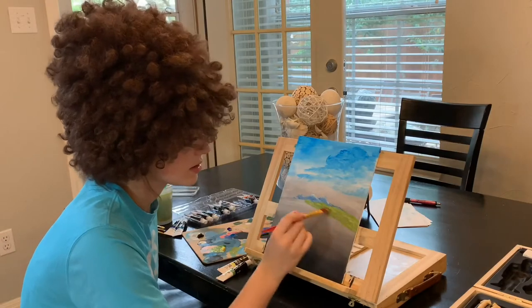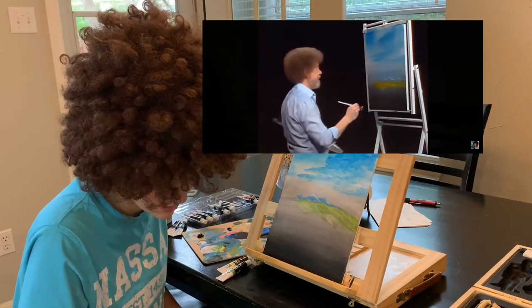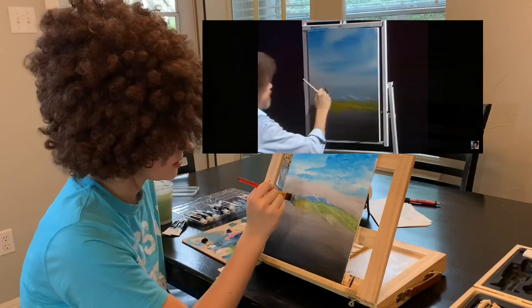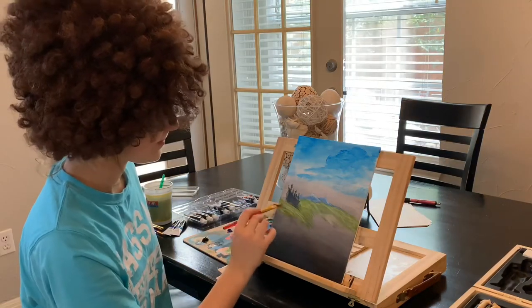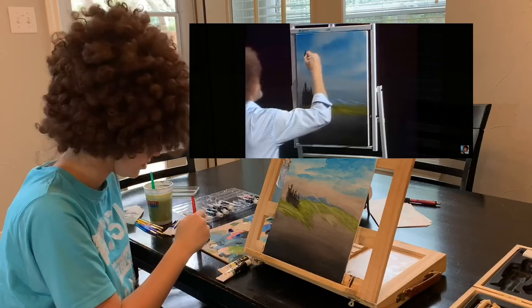Let's go up in here and have some fun — maybe back here in our world there's a little stand of trees right in here. I like big trees. Let's do a little push-up tree.